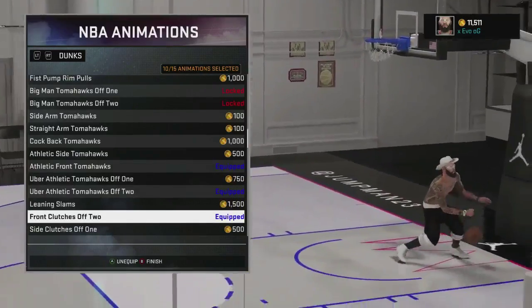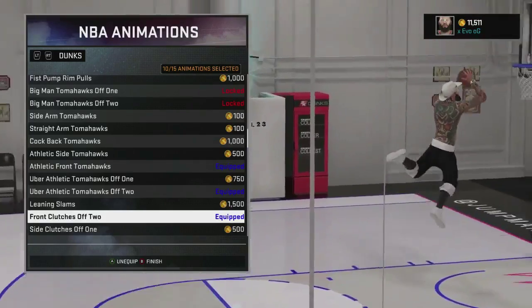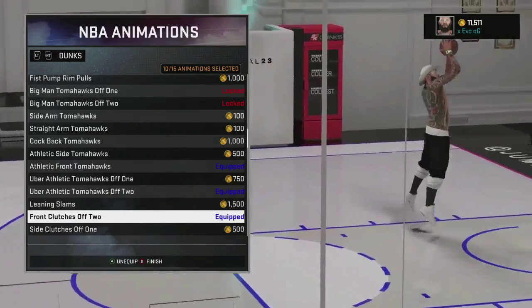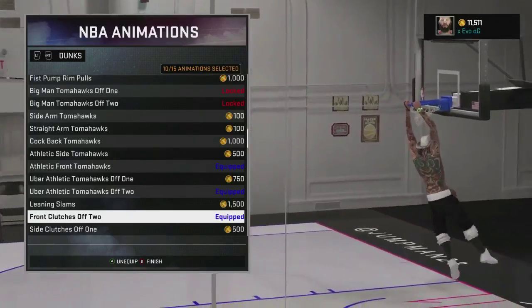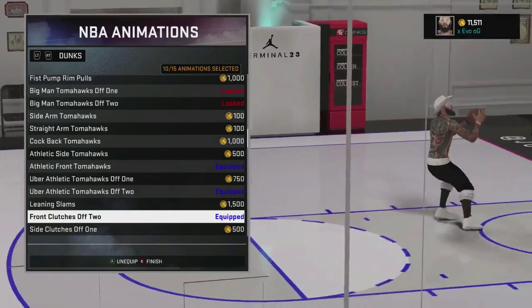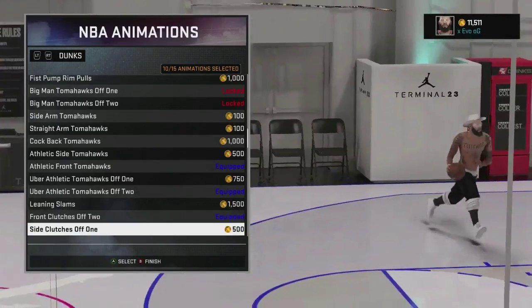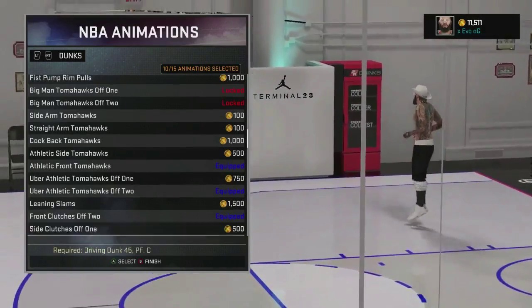Front clutches off two — this is a really cheesy dunk. It's really hard to block; you'll probably get blocked one out of every 20 times you do this dunk. So it's like the best dunk package to put on — these front clutches off two. The side clutches I don't put on because they get blocked really easily.